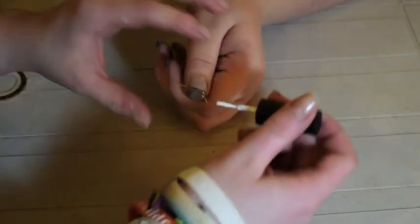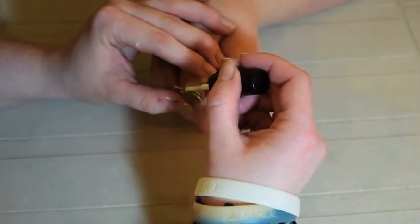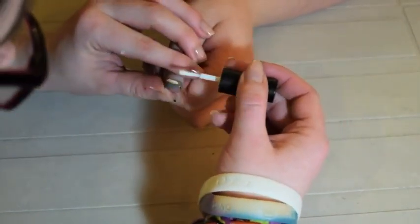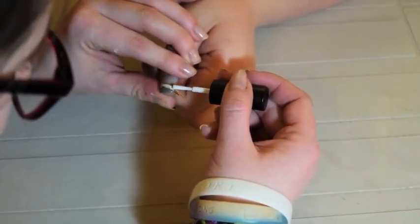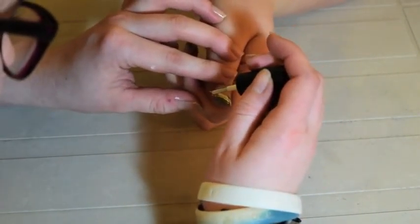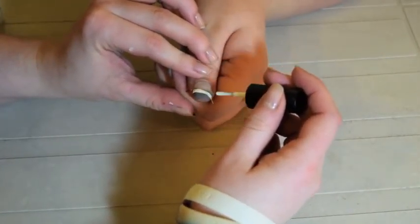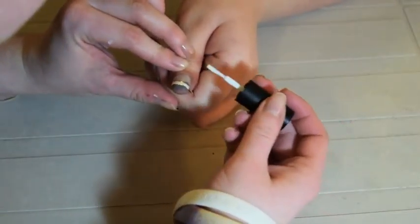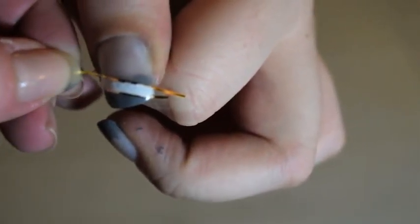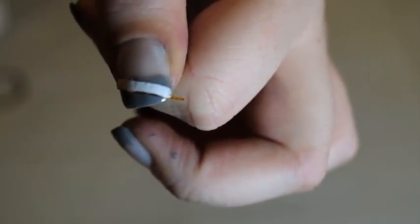Now you want to take a white polish and fill in the space that you made with the nail tape. Try not to go over the nail tape because it could show through in the final design. If the edges are rough it's okay because the nail tape will take it off and make it nice and smooth.